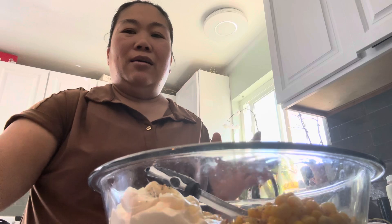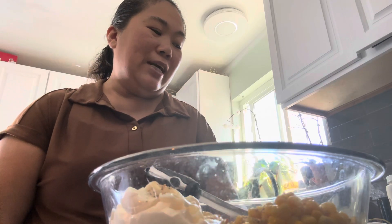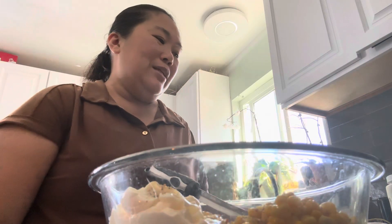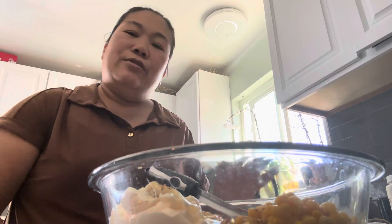Hello guys, good afternoon. So today we're making a tuna salad - an easy, affordable lunch for my husband and Giovanni because I'm going to work and I only have 30 minutes. He called me and was like, 'Did you prepare something for me to eat?' And I was like no, but he said, 'Just make me something easy.' So here it is guys - I made him something easy because I only have 30 minutes before I go to work.